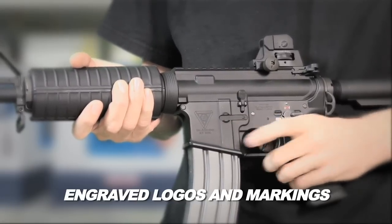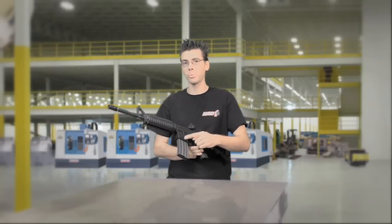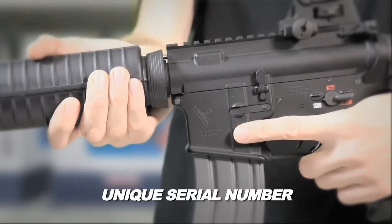Every metal receiver features engraved logos and markings, and every Echo One USA Platinum M4 comes with a unique serial number assigned to each rifle.